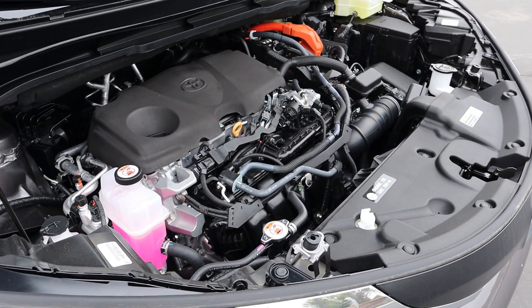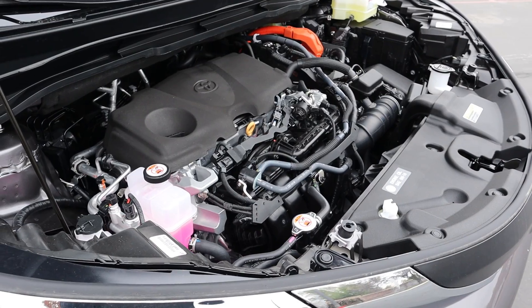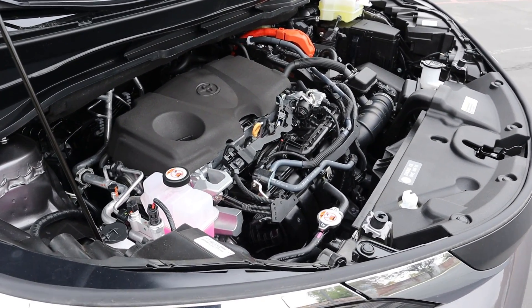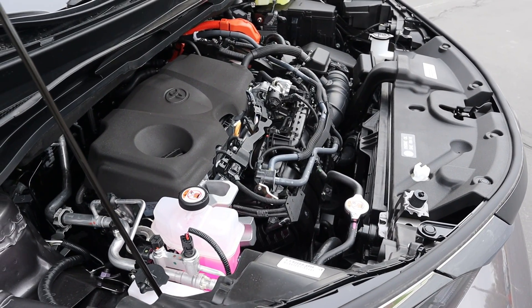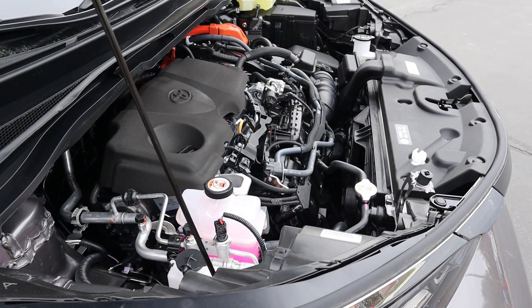Under the hood, we have a 2.5-liter four-cylinder paired to a hybrid system and an eCVT. Total system output is 245 horsepower, with fuel economy being 35 in town and 36 on the highway, which is strong for a minivan.